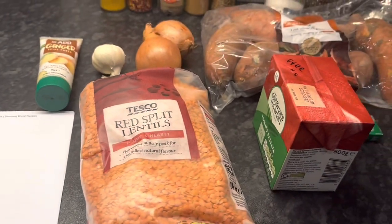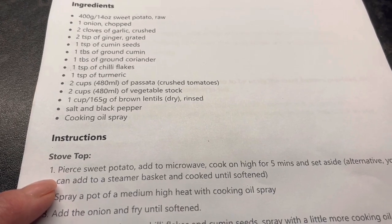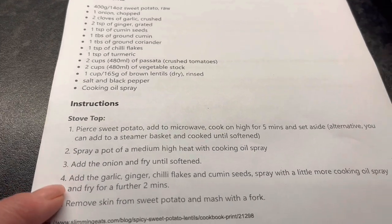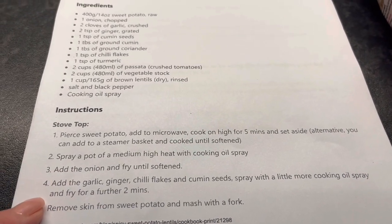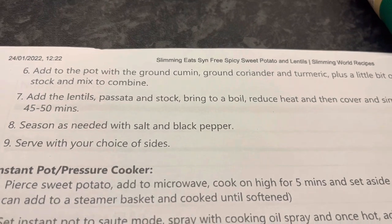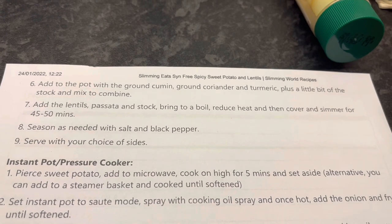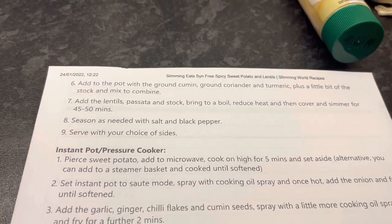Pierce the sweet potato and microwave on high for five minutes, or use a steamer basket until softened. Spray a pot with cooking oil, add the onion and fry until softened, then add the garlic, ginger, chilli flakes and cumin seeds, spray with a little more oil and fry for a further two minutes. Remove the skin from the sweet potato and mash with a fork. Add to the pot with the ground cumin, ground coriander and turmeric plus a little stock. Add the lentils, passata and stock, bring to the boil, reduce heat, cover and simmer for 45 to 50 minutes.